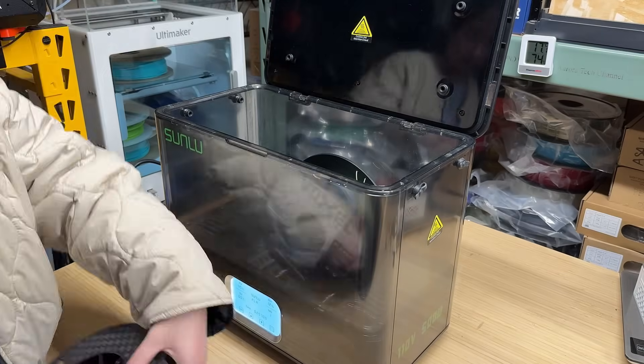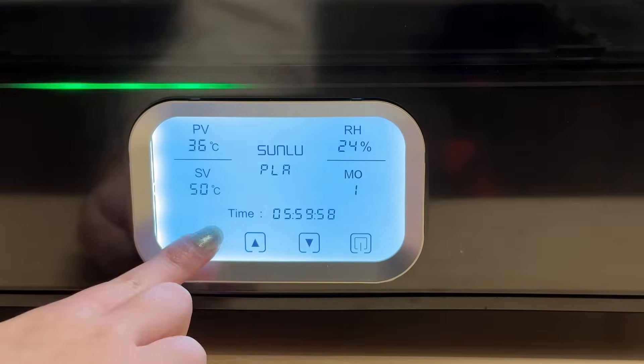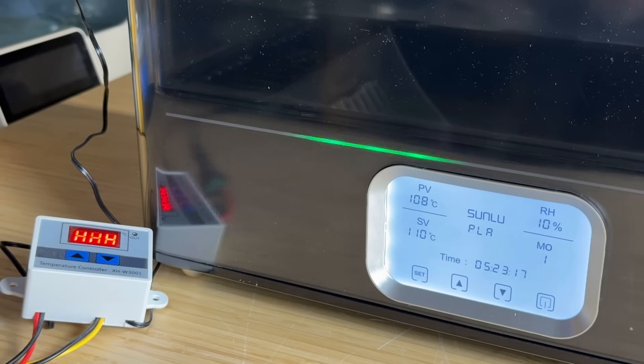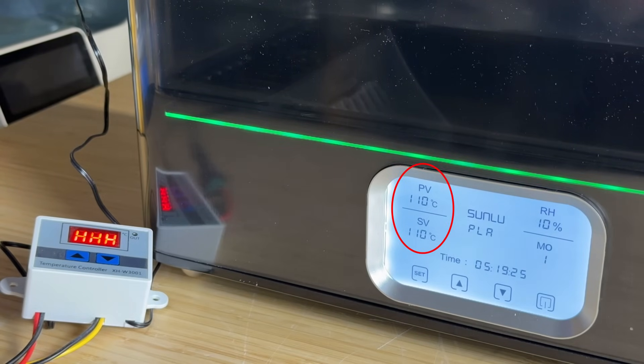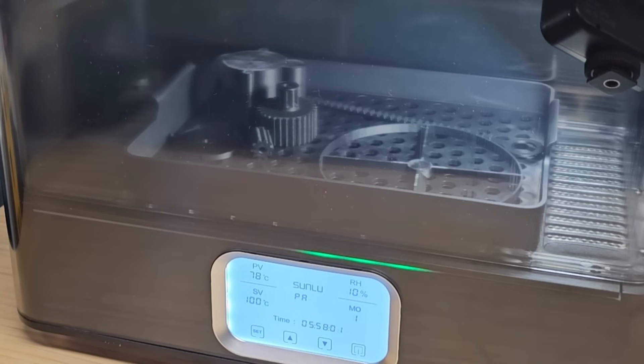This is a dual spool dryer, and unlike regular dryers that can only heat up to 50 to 70 degrees Celsius, its maximum heating temperature is 110 degrees Celsius. It's not only capable of drying a wide variety of filament types, but also does so faster. Another standout feature is its ability to anneal parts, improving mechanical properties like strength and stiffness.